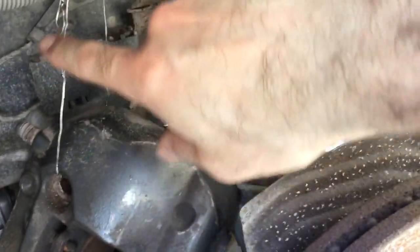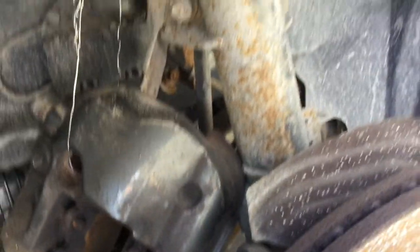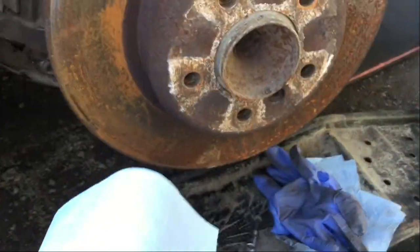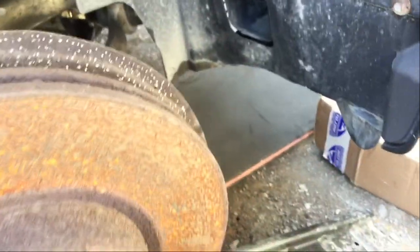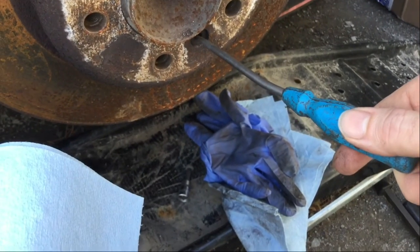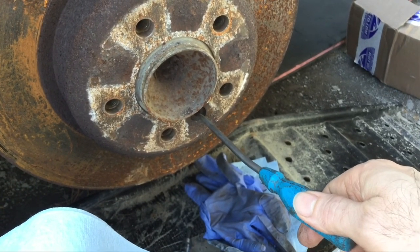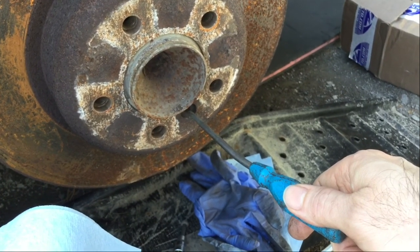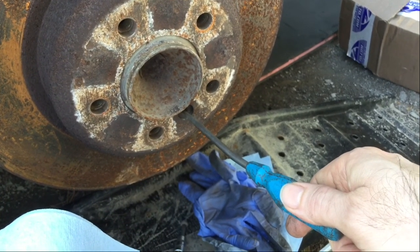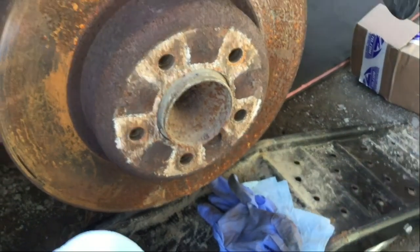Now it's going to be time to remove the disc. To do so, we have to remove this hexagonal bolt here. Same process — hexagonal socket in. If it doesn't go all the way to the bottom of the hole, tap it with a hammer. You've got one shot at this one — you don't want to mess it up, else you're going to have another bolt to work through.